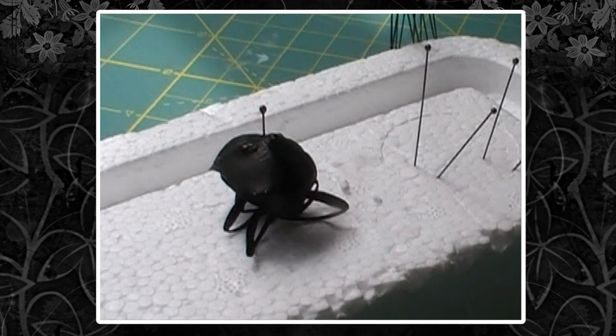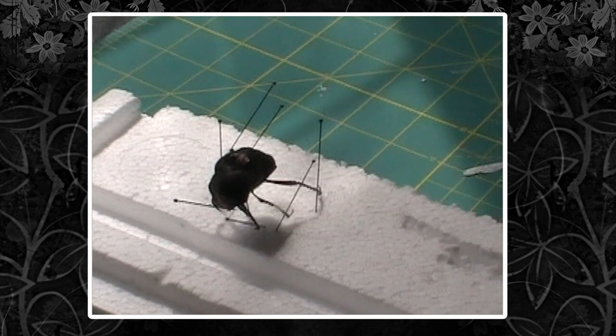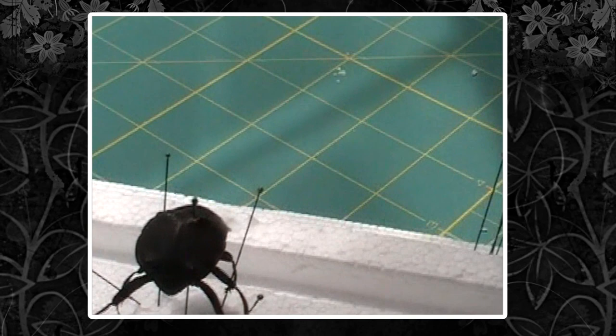That way his legs wouldn't be damaged in transit or if you use him in the classroom. You would just leave him like this for the next few days, and if it's this big I'd leave it for about a week. I'm giving this specimen to Marianne to use for outreach, so I'm going to spread all his legs apart like this to make him look a little bit more attractive and to show off his really round back legs used for rolling dung.